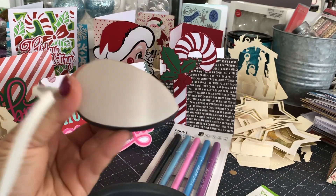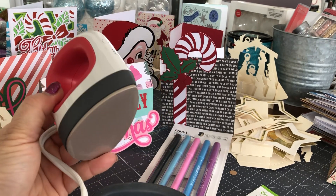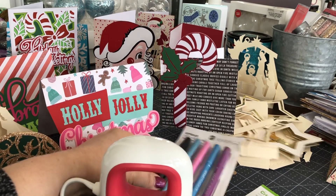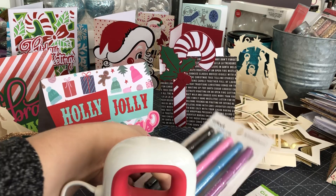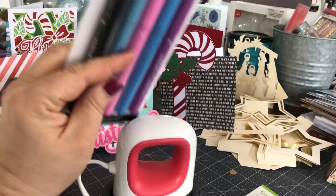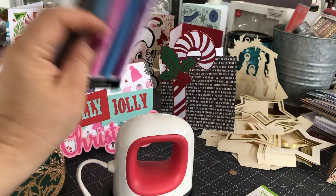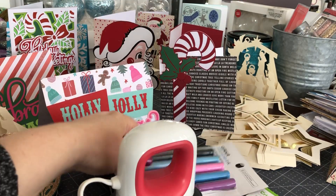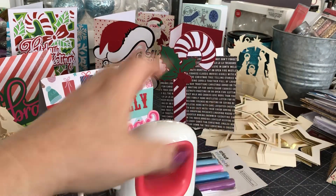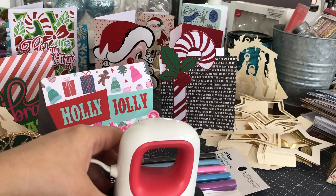I want to get up real close so you can see — this is not an iron, although it does do iron-on, and it also does infusible ink. As part of the giveaway, in addition to the new mini, I'm going to be giving you some infusible ink bonus material so you can try your hand at infusible ink, which just launched a few months ago.